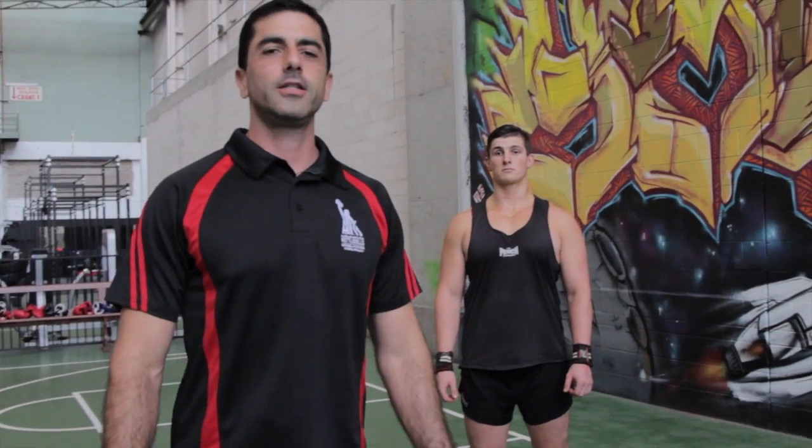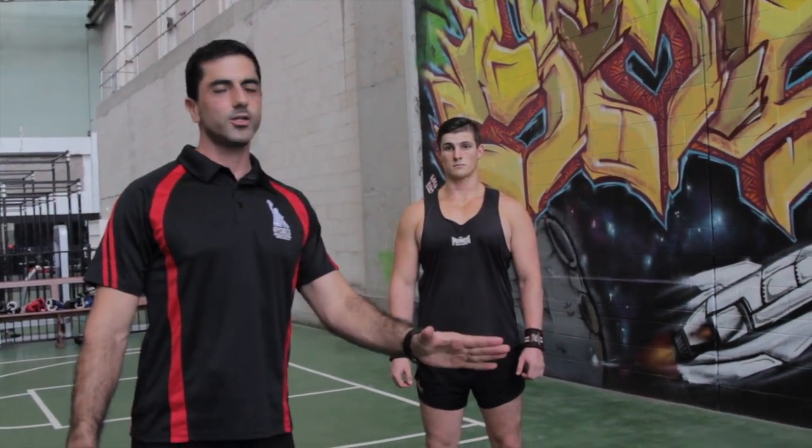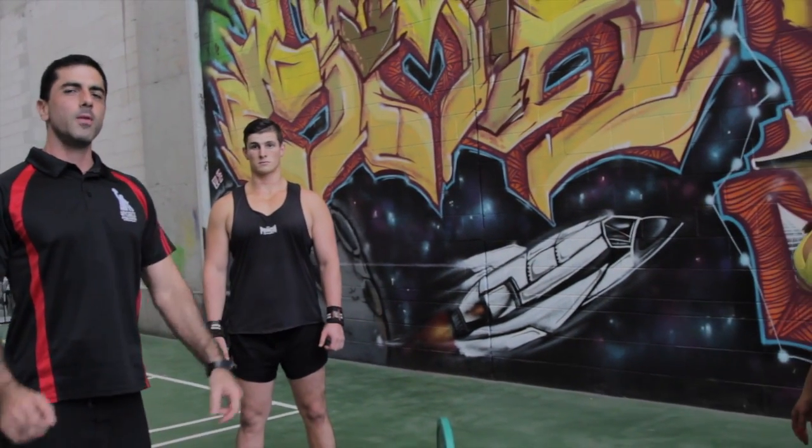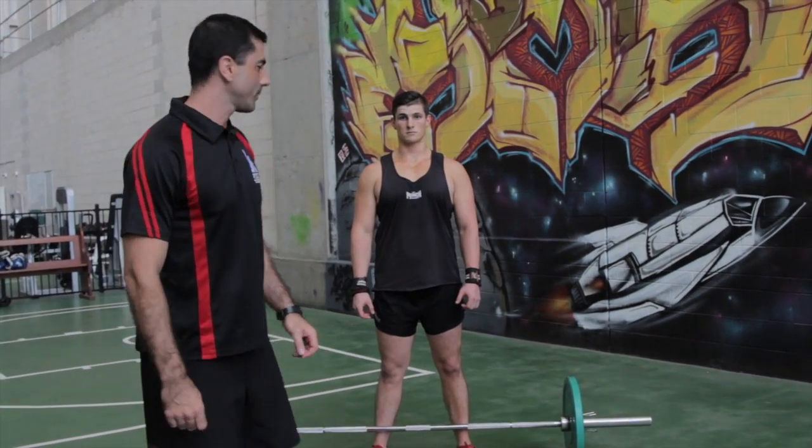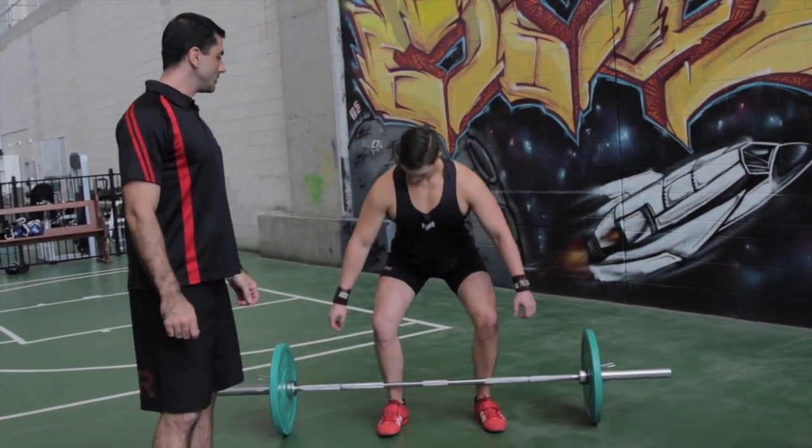Hey guys, today we're going to look at deadlift positioning. Scotty's going to demonstrate a snatch grip and Rochelle is going to demonstrate a normal grip. In particular, we're going to look at the Olympic style deadlift position. Take it away for me guys.